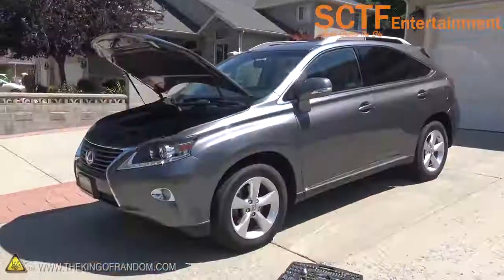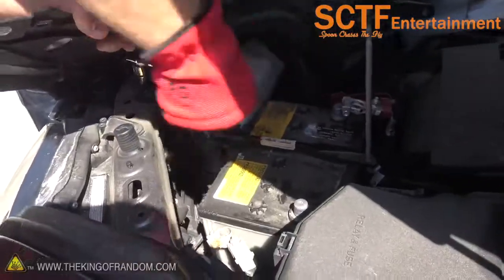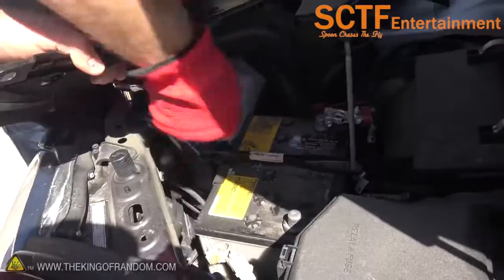Hey, what's up guys? I'm hanging out today with my car because we're doing an experiment with my car. What a better way to do it than to rip the battery out? So let's get right to it.